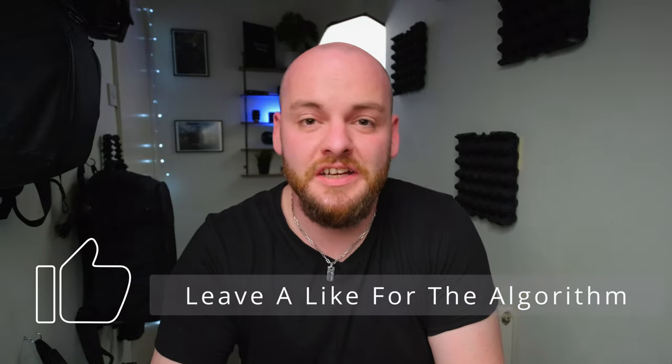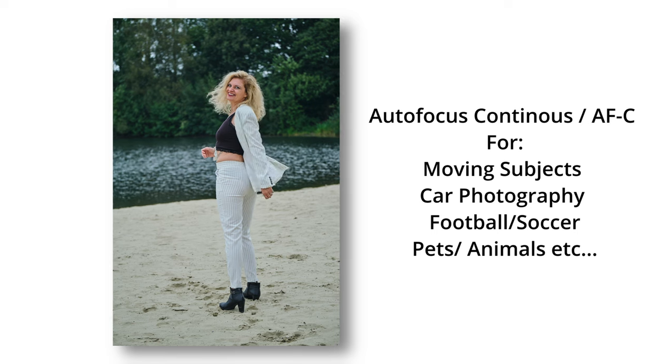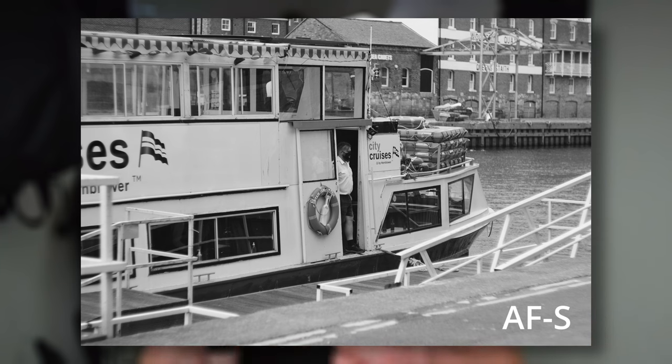Now for autofocus settings. First, decide whether to shoot single point focus or continuous focus. For a portrait where your subject doesn't move much, single point focus works well. But if you're shooting a cat, a dog, or kids, continuous focus is probably best because you have a moving subject and your autofocus needs to keep up with them. Moving subject — use continuous focus. Still subject — use single point autofocus.